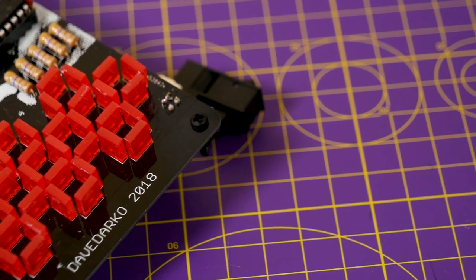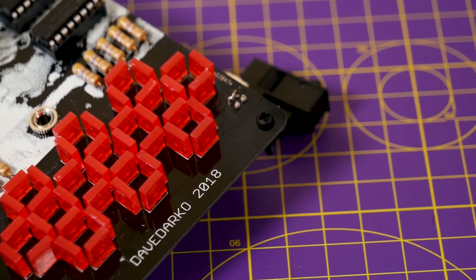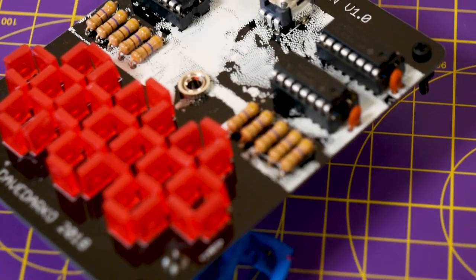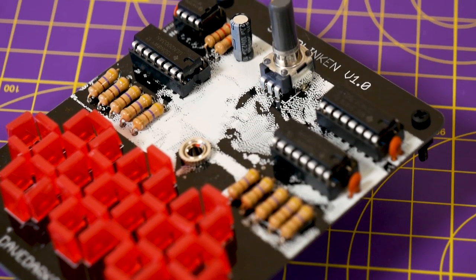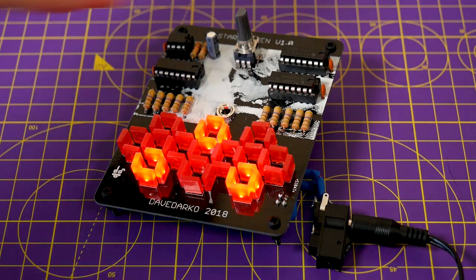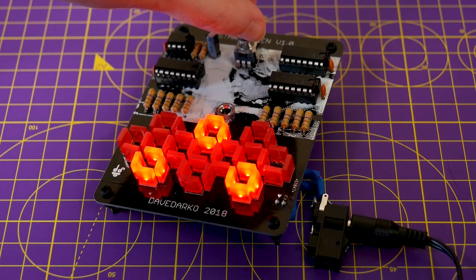This is especially true with the Star Blinkin' kit by Dave Darko — a really awesome PCB that imitates a LED effect from the original Star Wars films and has some great PCB art depicting that famous scene between Han and Leia.